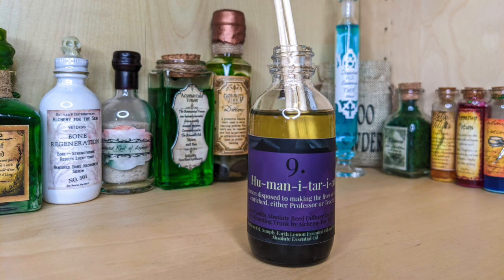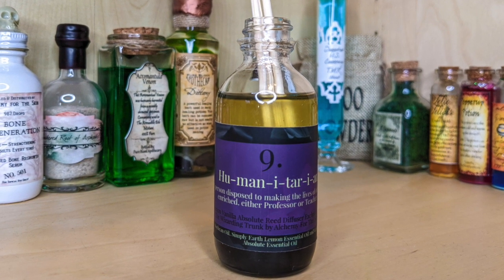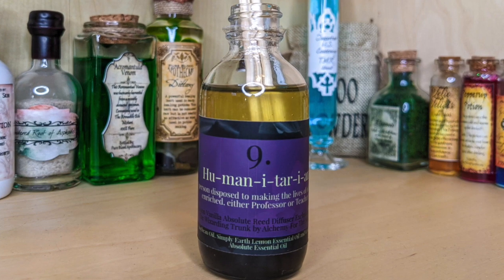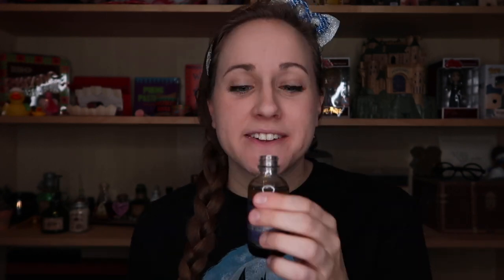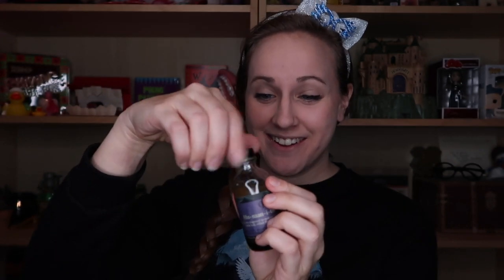What do we have here? Looks like we have sticks, maybe incense sticks — this looks like incense. So we have a Humanitarian re-diffuser, lemon vanilla scent, exclusive for the Wizarding Trunk by Alchemy for the Skin. I'm excited to smell this. Lemon and vanilla are both really super clean smells. This is making me think of Girl Scout cookies. I really dig this.